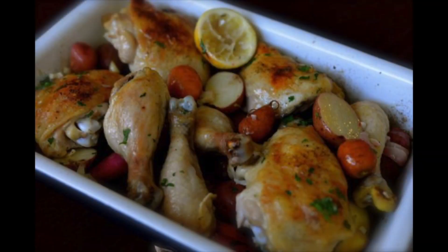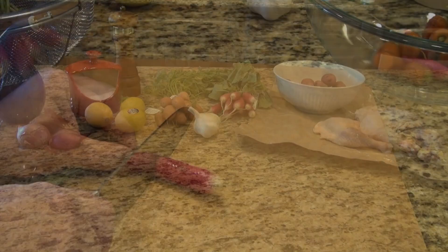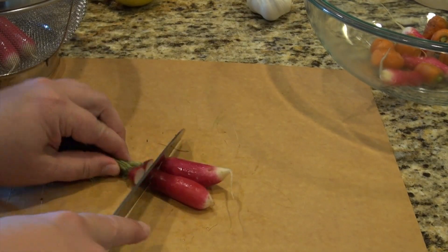Hello everyone, this is Stephanie Manley and I want to show you how to roast chicken leg quarters. They're wonderful, they're inexpensive, and they taste really really good. I've basically cleaned out my refrigerator and now I'm going to roast these leg quarters.